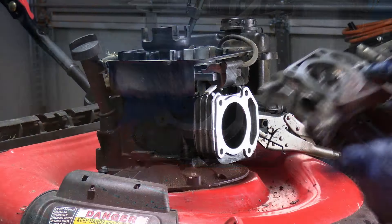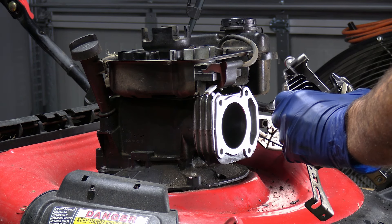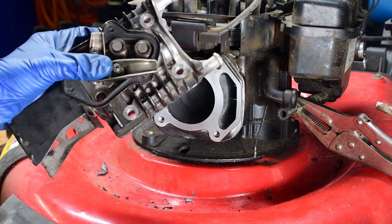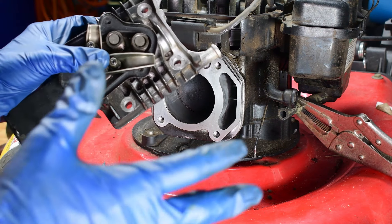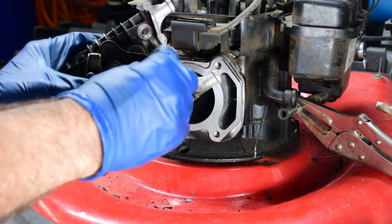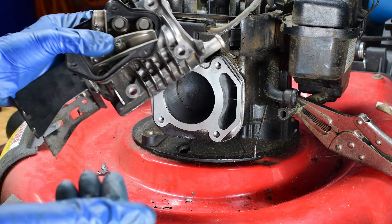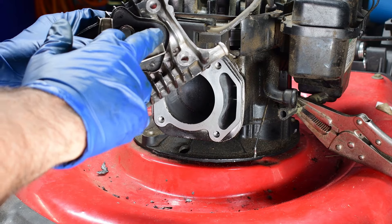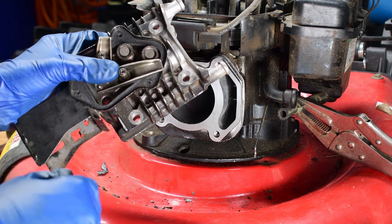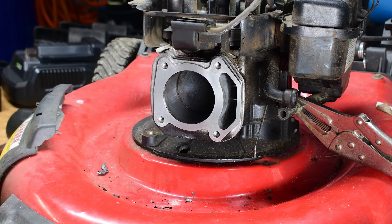Did the same thing to the head and got it cleaned up real nice. One thing I want to caution you about on the head — when you're handling it and potentially using an air compressor to blow the dirt out, make sure that the little valve retainer heads on these valves don't come out. They will come out if you're not watching, and if you're blowing outside, they'll fly across the yard and you'll have a real nice time trying to find one.